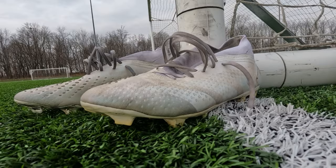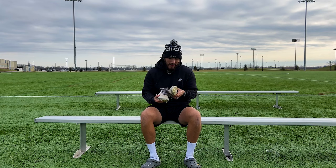Adidas Predator Accuracy — my eight-month review. The specific model I have is the 0.2s, and I have the all-white or pearl colorway. I wasn't a big fan of the original launch colorway, so I waited until these came out.